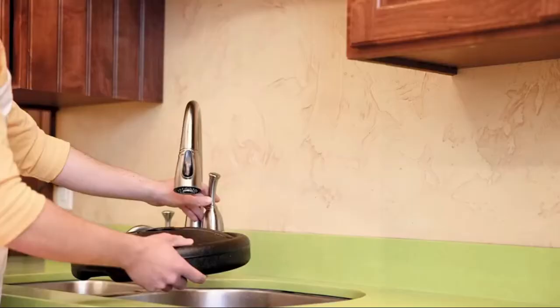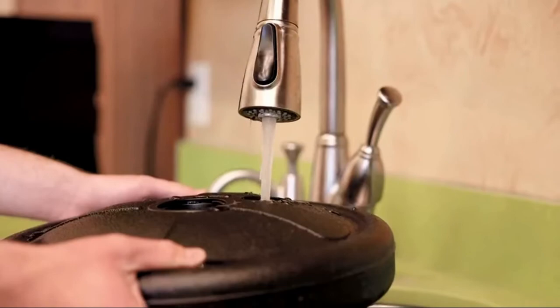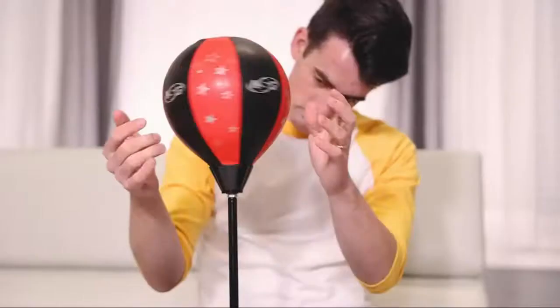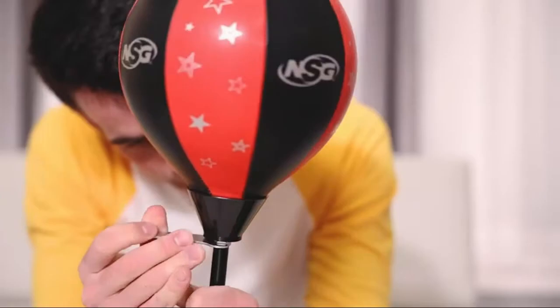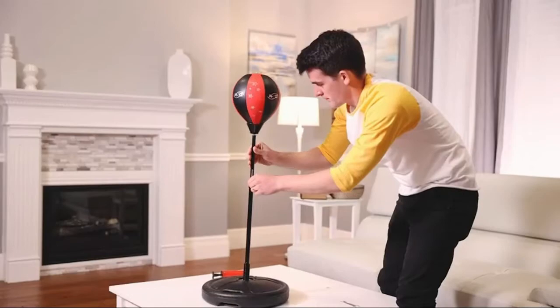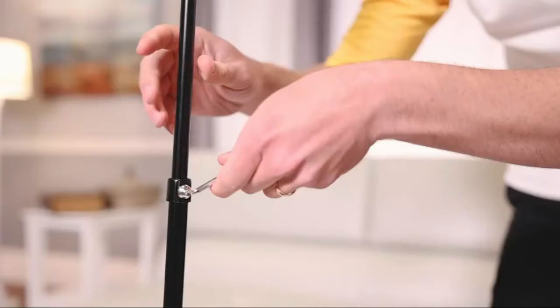NSG punching bag and boxing gloves set for kids. Freestanding base punching ball with spring-loaded height adjustable stand, junior boxing gloves, and hand pump. Ages 3 plus. Active play junior boxing set puts a focus on fitness — boxing teaches balance and hand-eye coordination while teaching confidence.